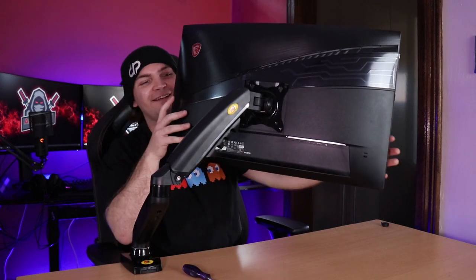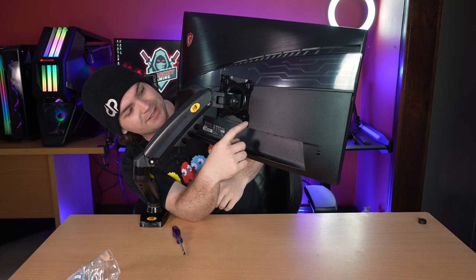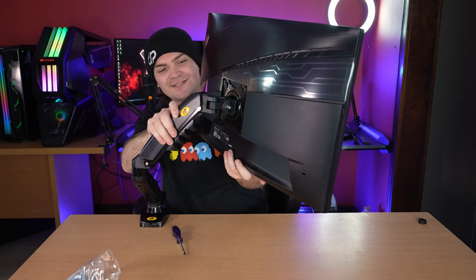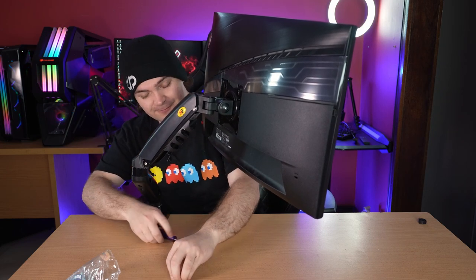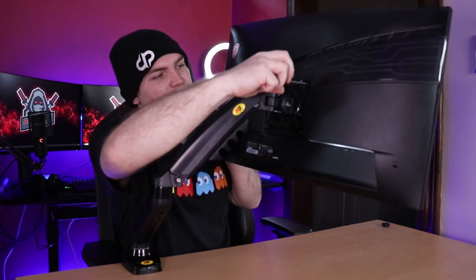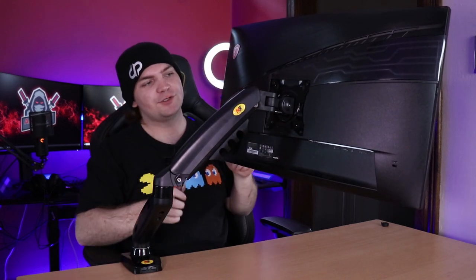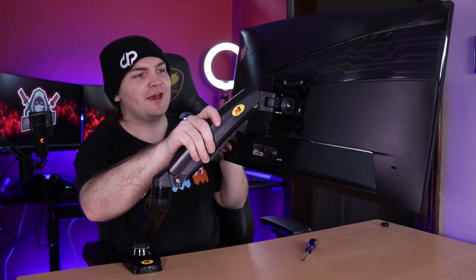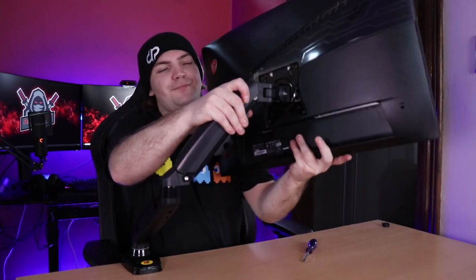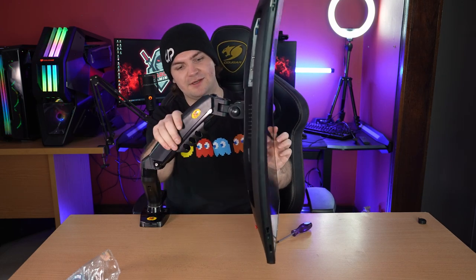It slides in like that — and it fits! The off-brand didn't fit and I had to shave it; the NB fits perfectly without any modifications. There it is — mounted. Make sure you put all four screws in and tighten them. It's literally as easy as that. You can tilt it up, tilt it — so you can have it mounted at various angles, basically anywhere you want.